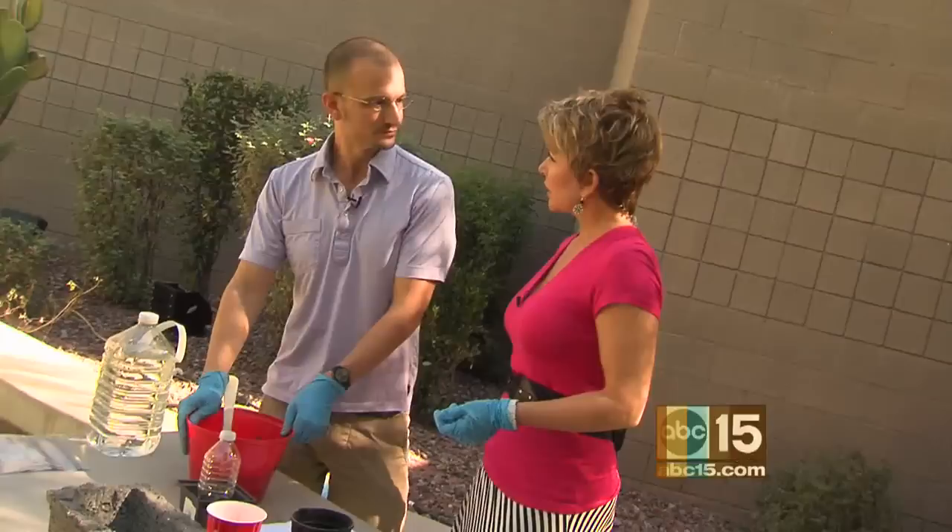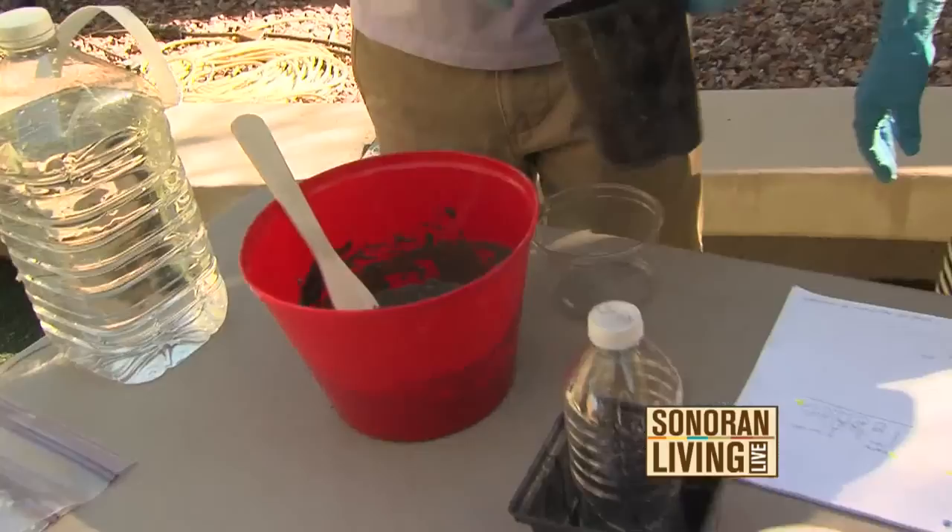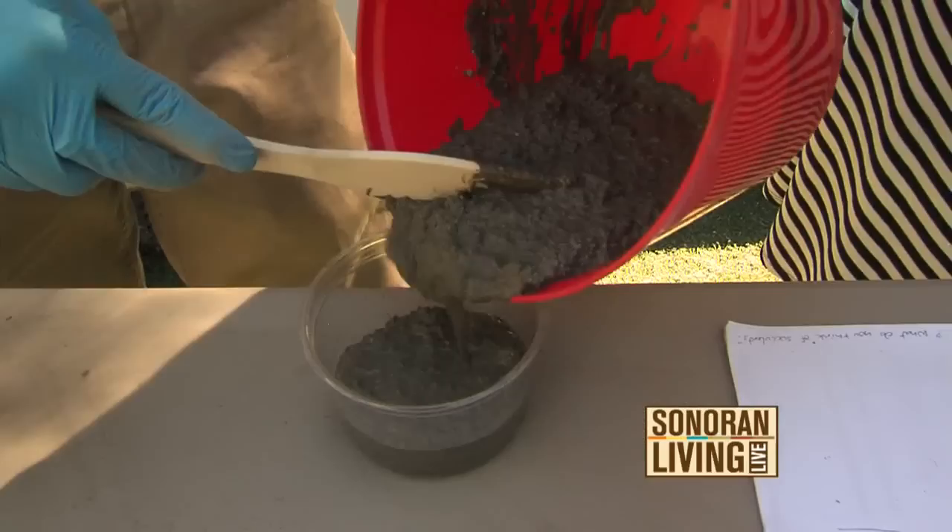I'm obsessed with the mold — I love finding different ones to find a different shape, and that's how I came up with these. So let's pretend — is that actually ready? It's definitely ready. So what you do is you pour it in, about two-thirds full.